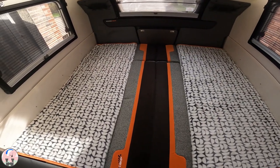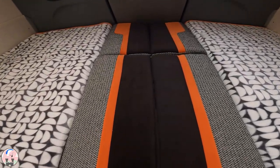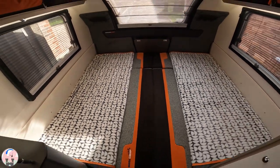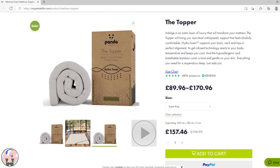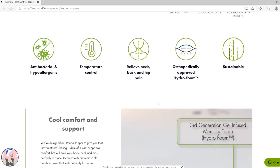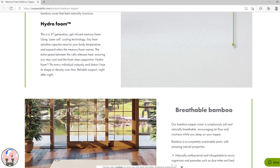My wife, when she sleeps on it without the mattress topper, her body pressure points are in the joints of the cushions, and therefore we got the mattress topper. We went for the Panda topper — it's a hydrofoam topper with orthopaedic support. It's the super king size that fits the Basecamp bed, and at the time of making this video it retails at £157. That is expensive, but you get what you pay for.